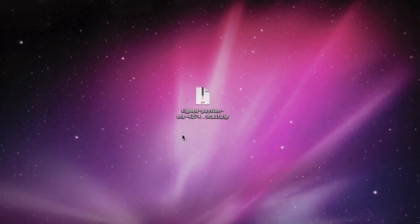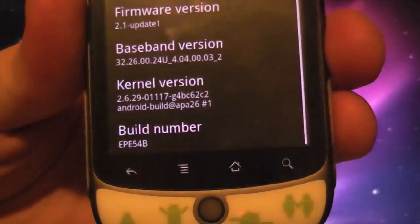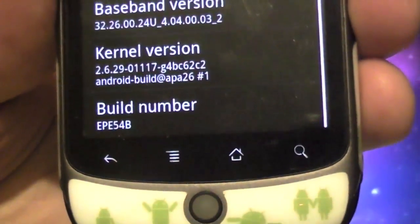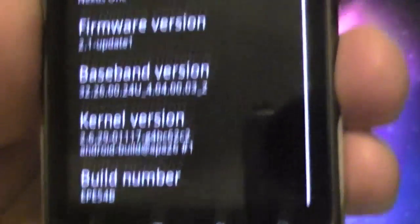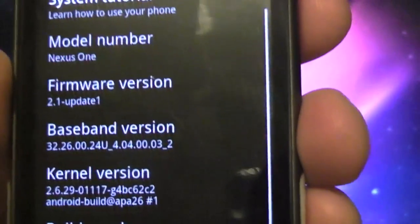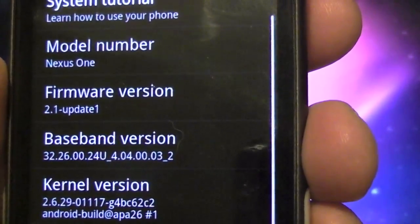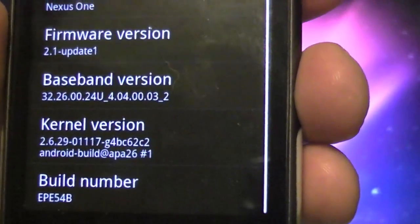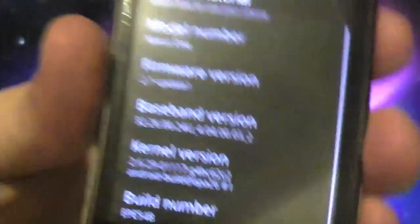I am currently on the older firmware — we'll just pop that up in front of the camera here. I'm on build EPE54B and that is firmware version 2.1 update 1. I've already gone ahead and downloaded the file in question.